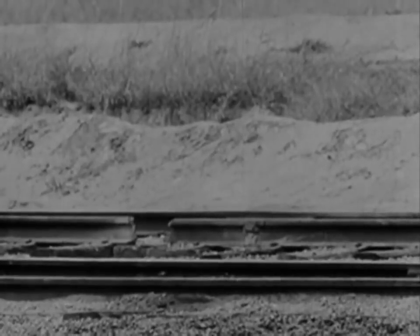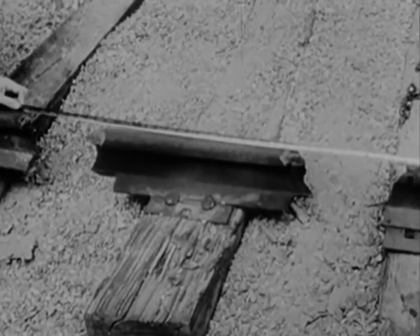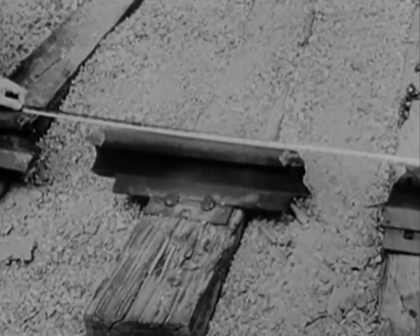This time, we'll blow out two 8-inch gaps and leave a sleeper in between, 20 inches long. When 350 tons of rolling freight crashes into this, look out.